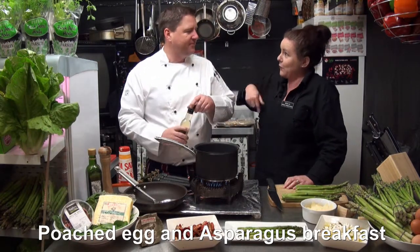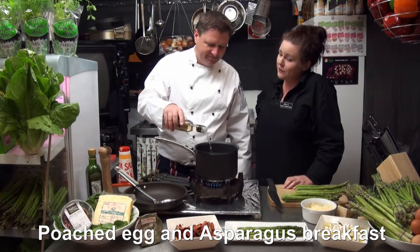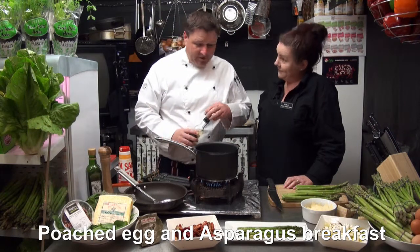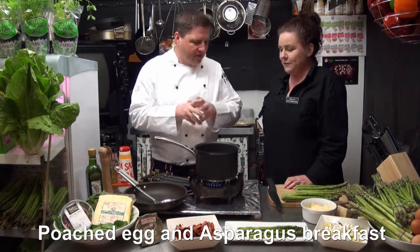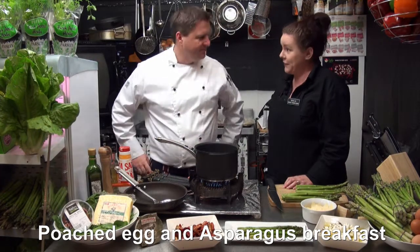Are you one of those chefs that swirls the water as well? A lot of people also say to wrap them in glad wrap, which can be done. But actually the vinegar does the trick and will hold the egg together, giving you a beautiful round shape.